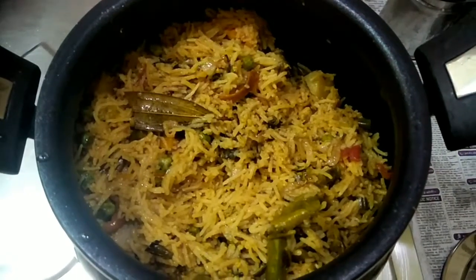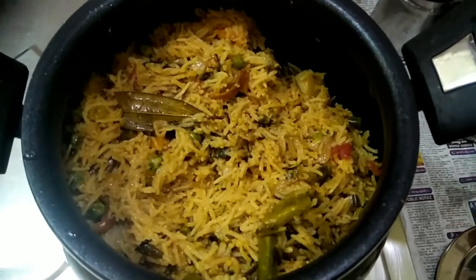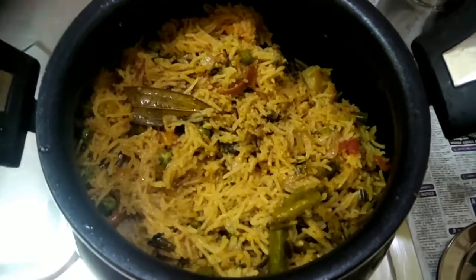One Pot Biryani is ready, so you can enjoy it. Subscribe, like, share and comment. Friends, enjoy it. Bye!